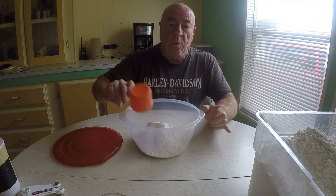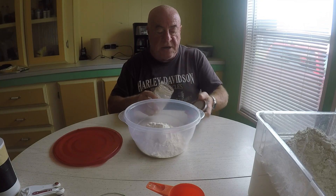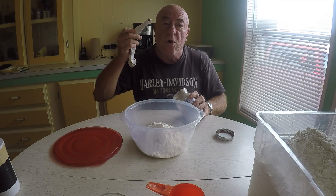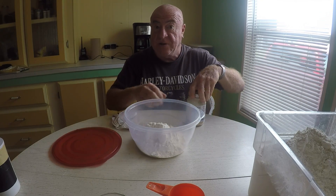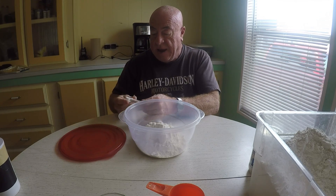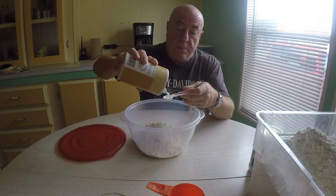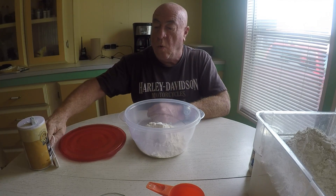We're going to set that aside. Now I am going to take some yeast. This is instant yeast — it's the same stuff you find in the market that comes in the little packets, and the little packets will work just fine. What we're going to use is one eighth of a teaspoon of yeast. That's all that's going there. Then we're going to put in one teaspoon of salt. Just regular old plain salt. And if you're a little over, it doesn't make any difference.